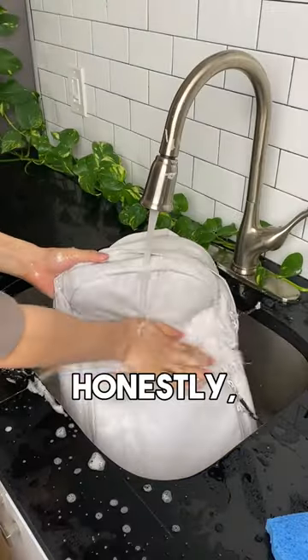We gave it a final rinse and honestly, I'm surprised. Coffee passes the stain test. Is there anything else harder than this?